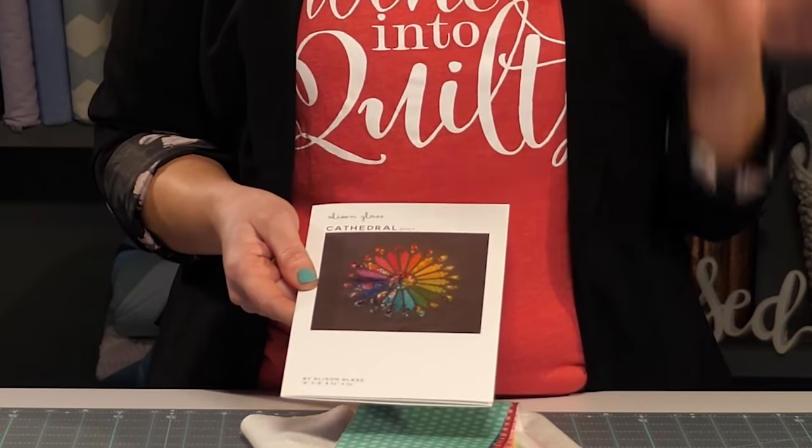This quilt uses the raw edge applique technique. Basically, I'm just going to iron the pieces in place and then quilt it and stitch them down in the same step. Plus, there's plenty of negative space to play around with the quilting. It's going to be so much fun.